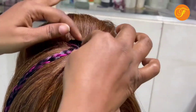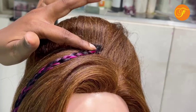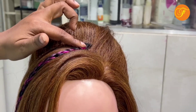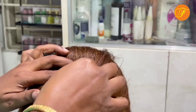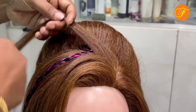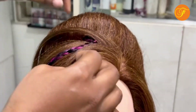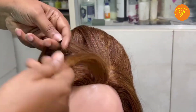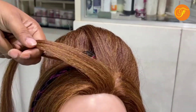This is a tick-tock clip. I will fix this. If you are going to fix this, you will fix this. So we will secure this. Okay, so we will put it here. I will put a shine spray.